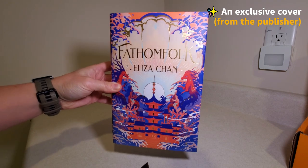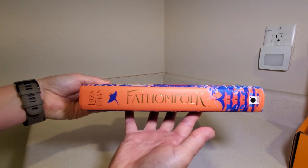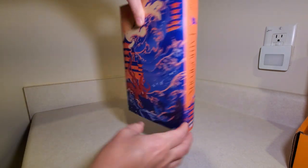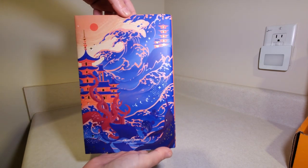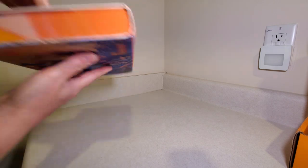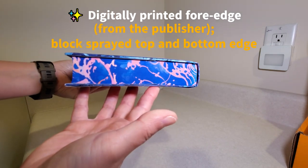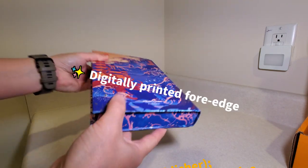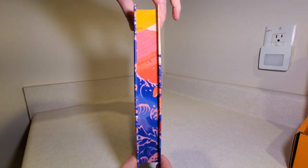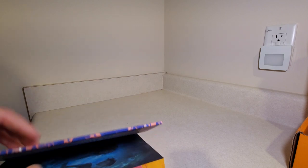Nice foil there on the letters. And here's the spine. And the back. We've got some sprayed edge here on the top and the bottom and on the main edge. Not really sure exactly what I'm looking at here, but some kind of design.